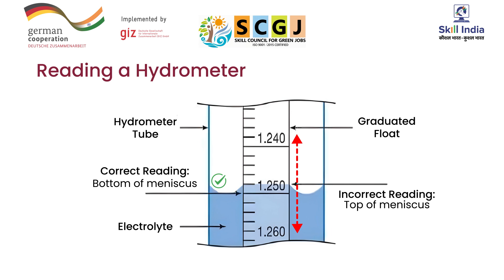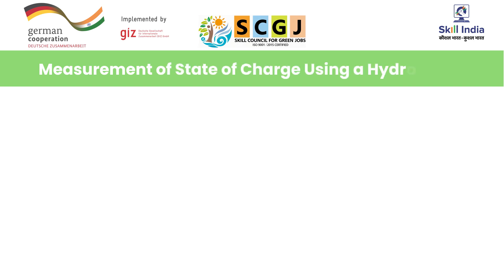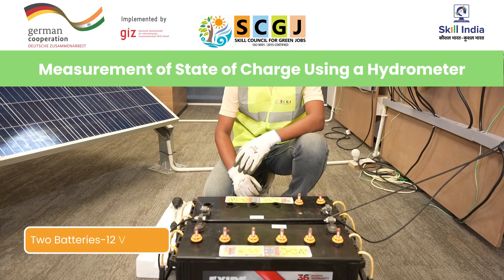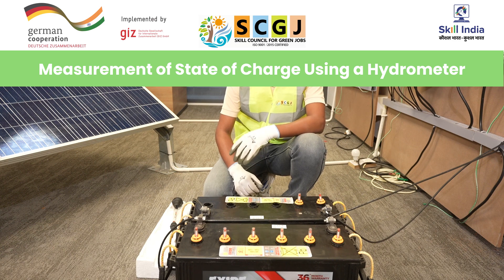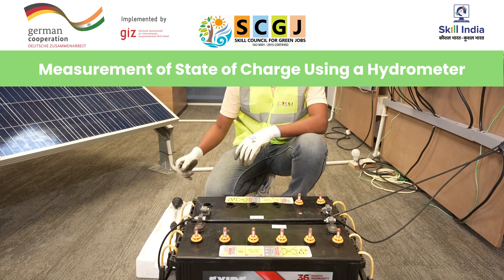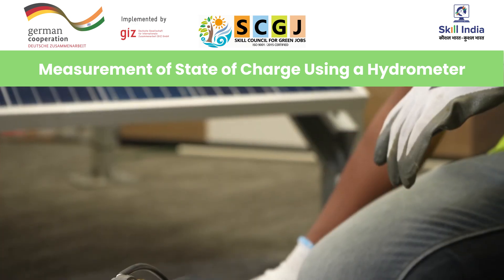Note that considering the top of the meniscus will always give you an incorrect reading. Let us observe the process to measure state of charge using a hydrometer. Here are two batteries, each of twelve volts and one hundred ampere hours. We are going to measure the state of charge and specific gravity of these batteries using the hydrometer.